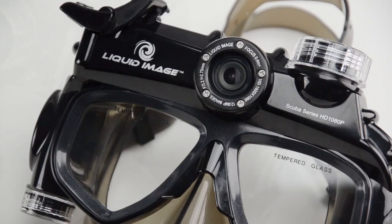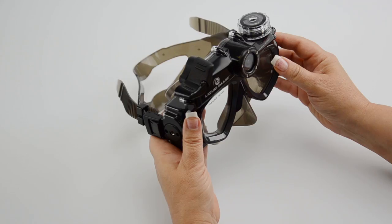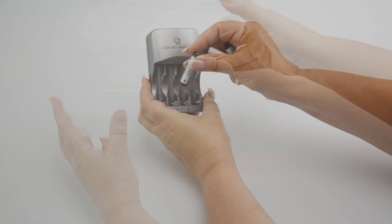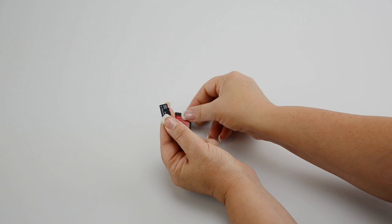Be sure to check the Mask Sizing Guide when selecting your mask for the best fit. In this box is the camera mask, a user manual, an AV cable to stream videos and pictures directly to your TV, a USB cable, carrying case, rechargeable batteries, a charging unit, a silicone grease tube, and a micro SDHC card.